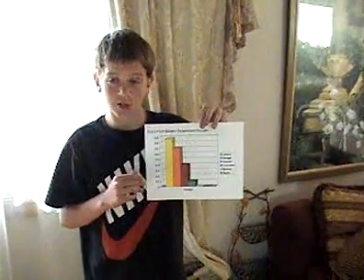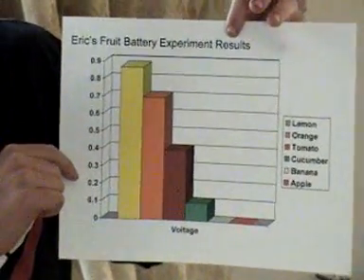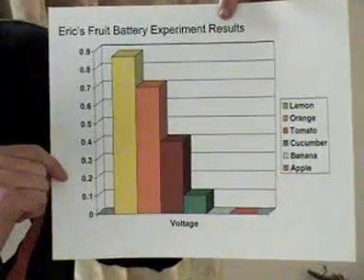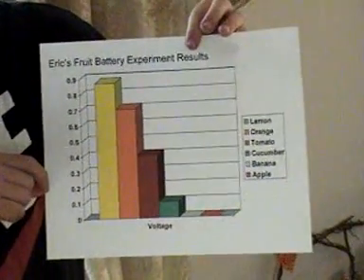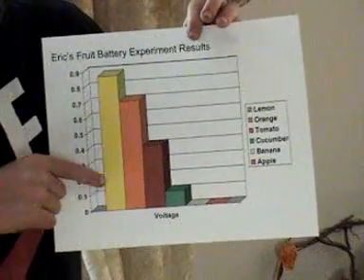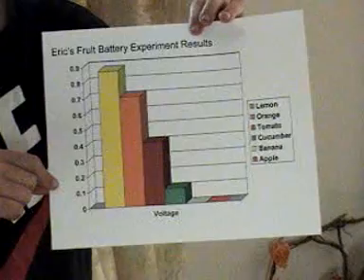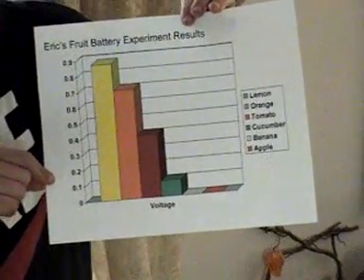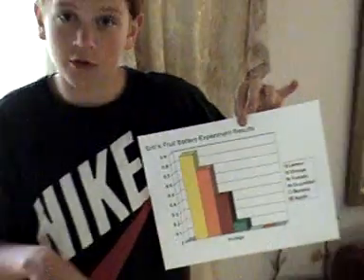We tested all the fruits and the vegetable and these are our results: the lemon got 0.877 volts, the orange got 0.7 volts, the tomato got 0.4 volts, and the cucumber got 0.1 volts. All the others had no voltage.